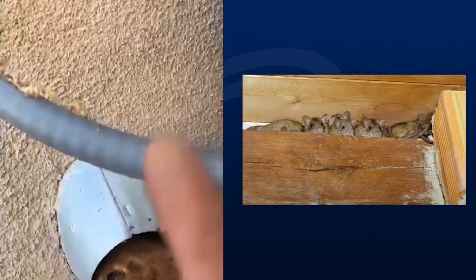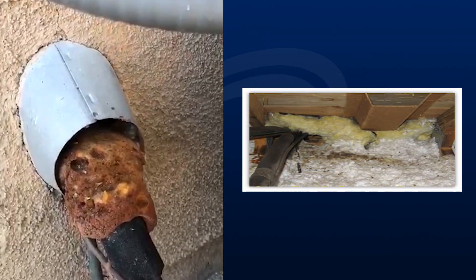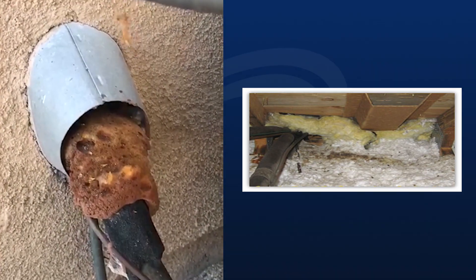They get in there and crawl up the chase and get into your attic — roaches, rodents, different kinds of animals. It's a pretty dangerous situation.